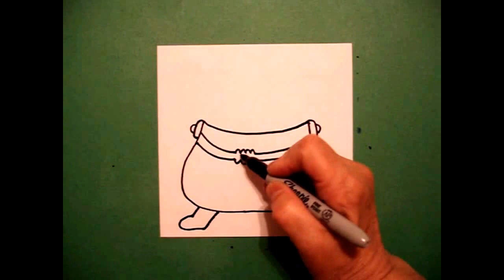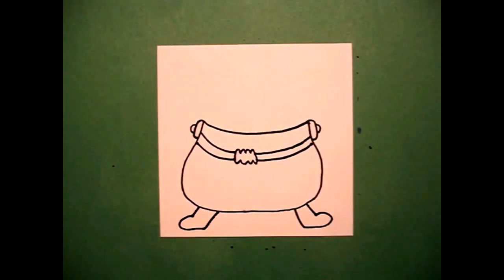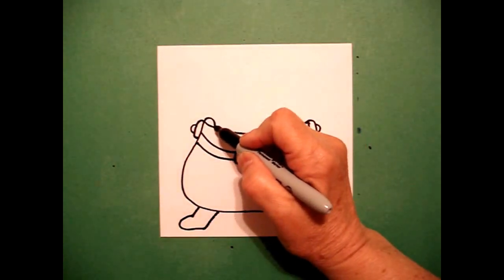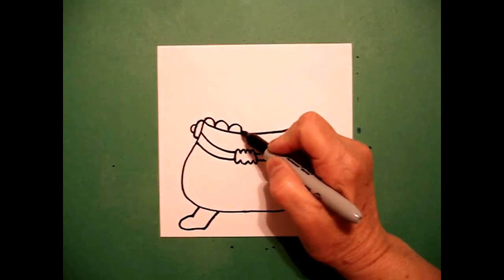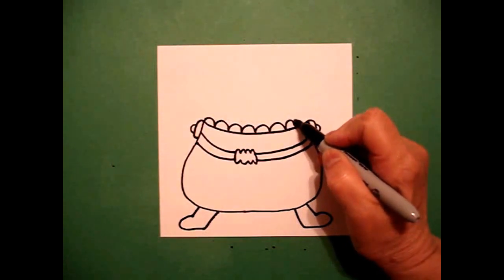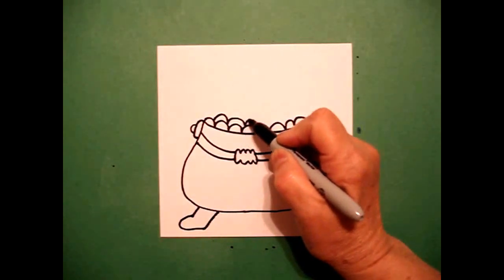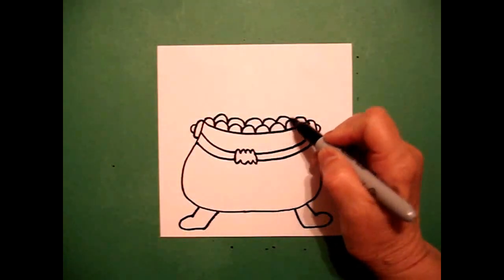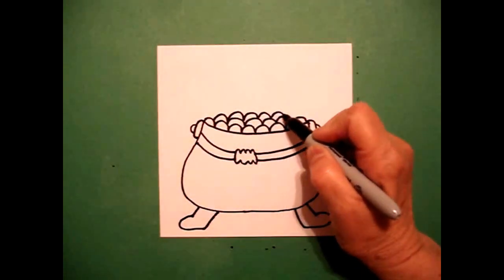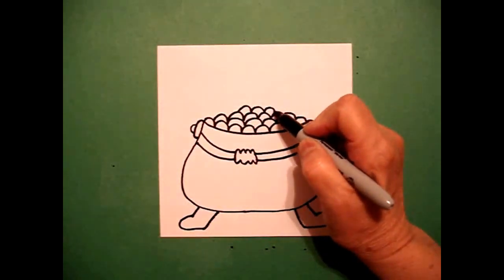I come back to the left and I draw a little curved line on the left and a little curved line on the right. Now I come back on the top and I draw a curved line, curved line, keep going all the way towards the right. As I come back I'm going to come in a little bit and draw my curved line, curved line, curve line, and come back in a little bit, curve line, curve line, and one more in, curve line, curve line, curve line.